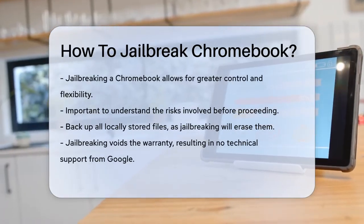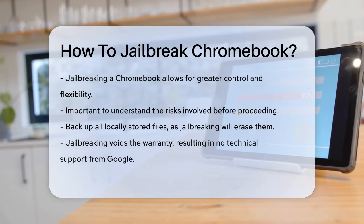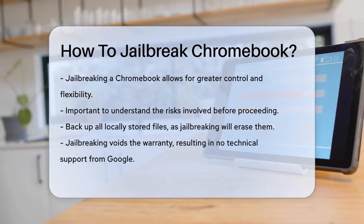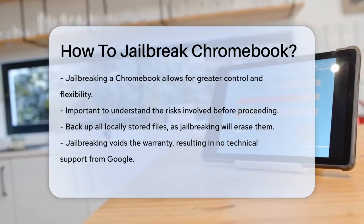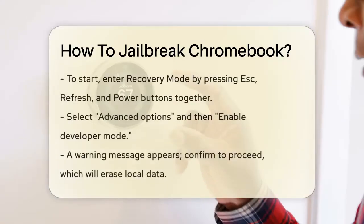First, let's talk about the risks. When you jailbreak your Chromebook, you'll lose all your locally stored files, so make sure to back them up before you start. Also, jailbreaking voids your Chromebook's warranty, meaning you won't get any technical support from Google if something goes wrong.